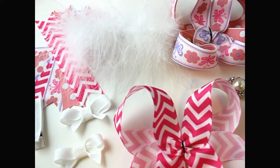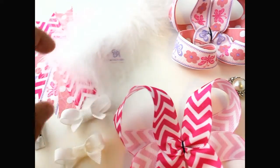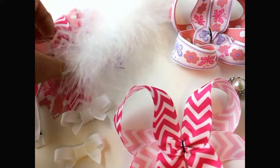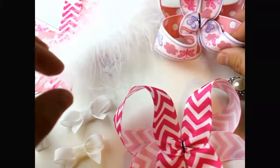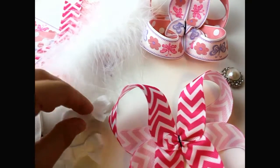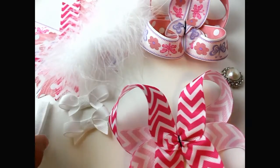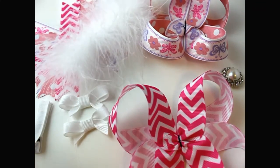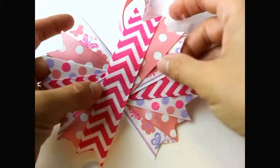Hey, this is Gwen from Hair Bow Supplies Etc. Today I'm going to show you how to add marabou to your hair bows. I have ribbon spikes, marabou, a double color boutique bow, a regular boutique bow, a rhinestone button for the center to accent bows, my light alligator clip, and ribbon for the middle of the hair bow. Let's get started.